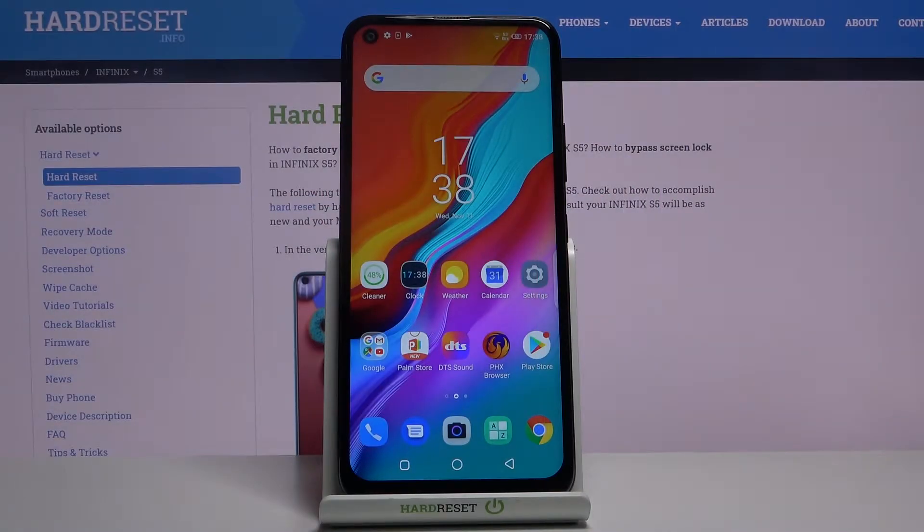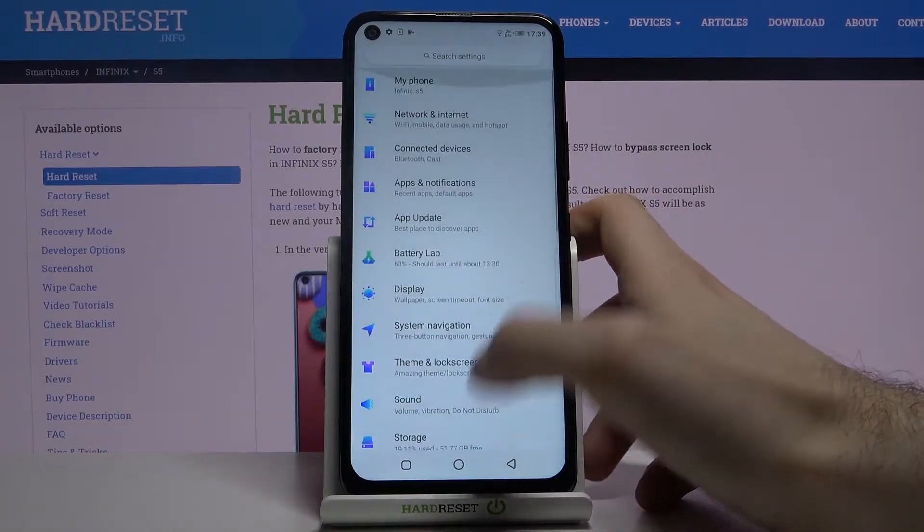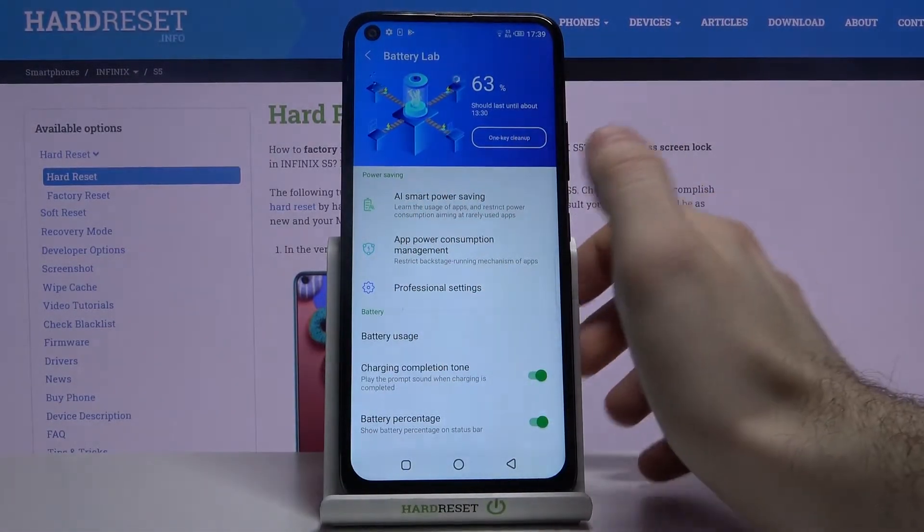Here I have the Infinix S5 and today I'm going to show you how to enable power saving mode on this device. Firstly, open Settings, then go to Battery, then AI Smart Power Saving.